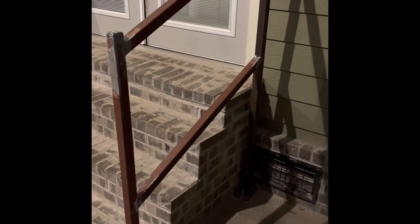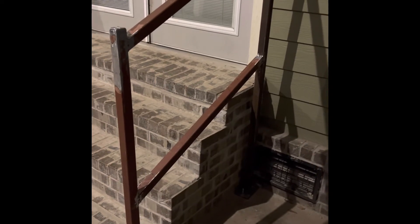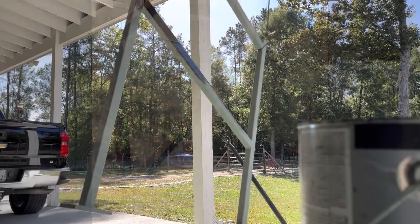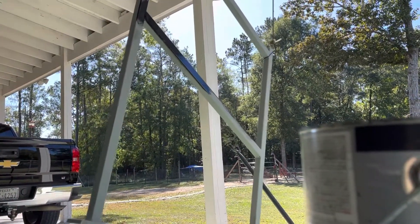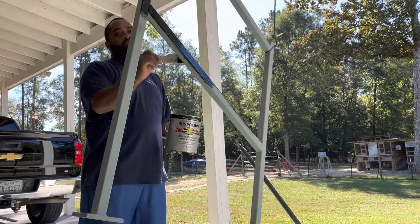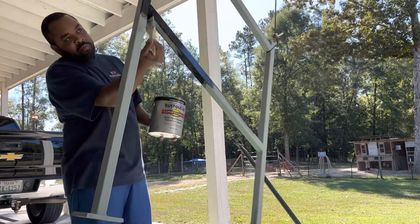My next step after getting it installed is to take it back off, prime it, and then paint it. I just wanted to fit it up and make sure everything fits in the hole. Hanging it up is a lot easier — I can get all the spots. All I have is minor touch-up to do, but I have access to paint everywhere on the piece before installing. You could try it too.